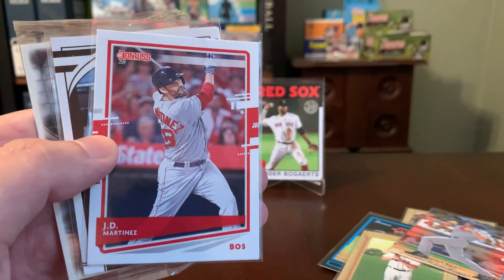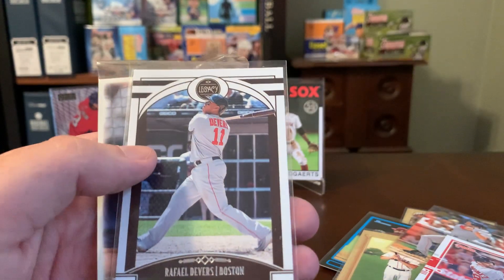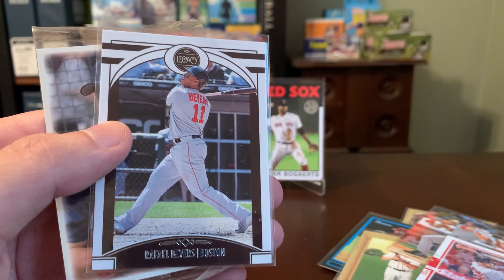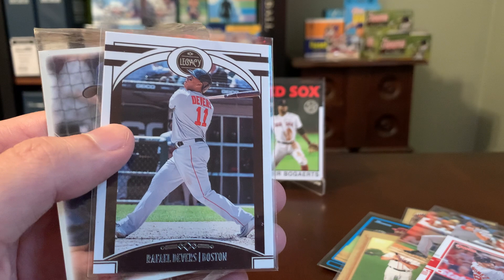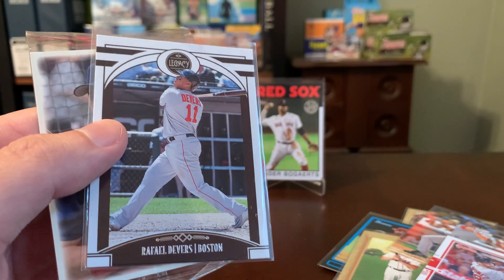Here's a JD Martinez out of last year's Donruss set — he's having another very stellar season with Boston. Awesome. New Rafael Devers card as well. So you're really firing on all cylinders here, Diego, between shiny hockey and a lot of my absolute favorite Red Sox players.